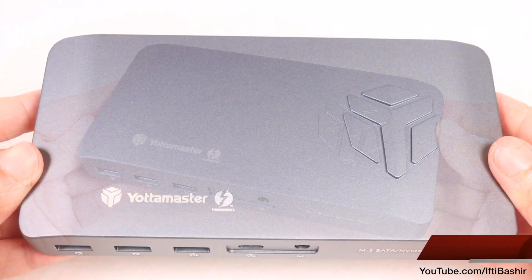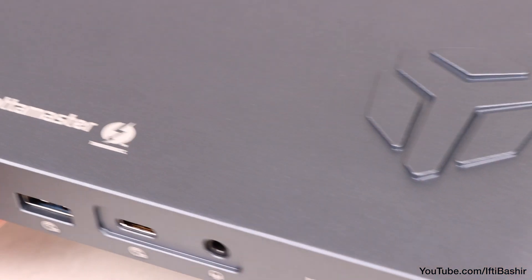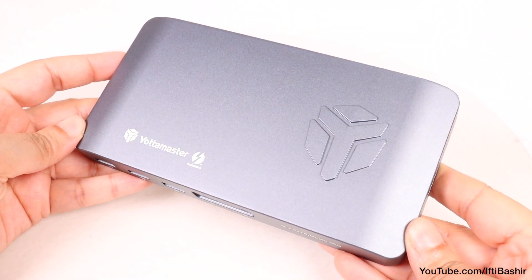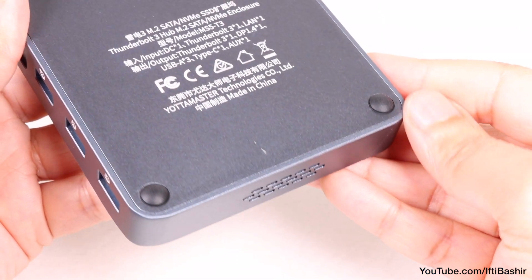The same is true here, with a metal construction bringing benefits when it comes to heat dissipation, along with some simple branding on the top. We have a pretty professional looking unit here, designed to stay put on your desk, which it does quite well thanks to the feet on the underside.